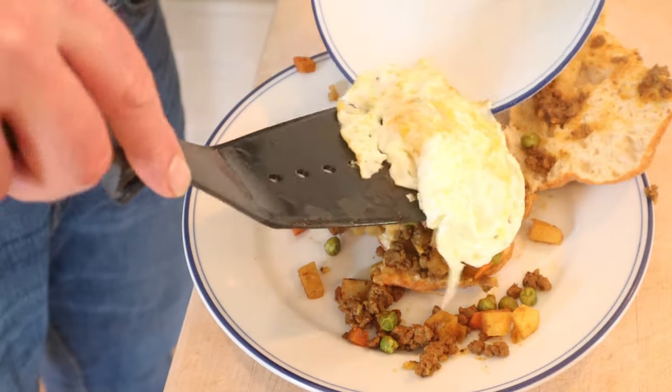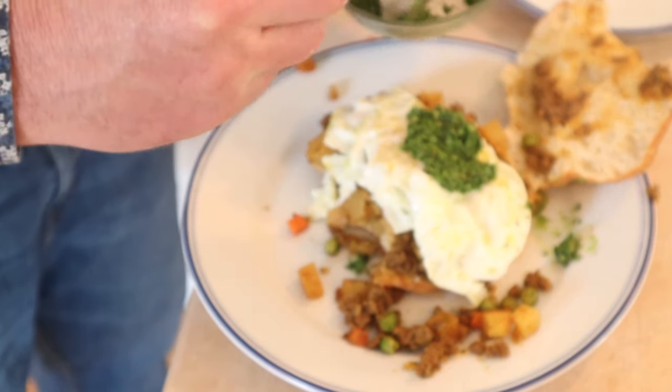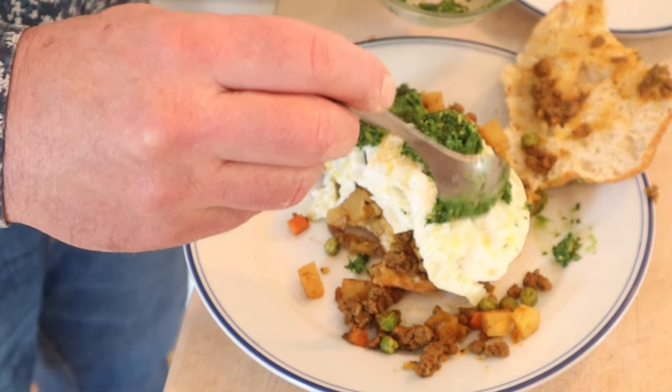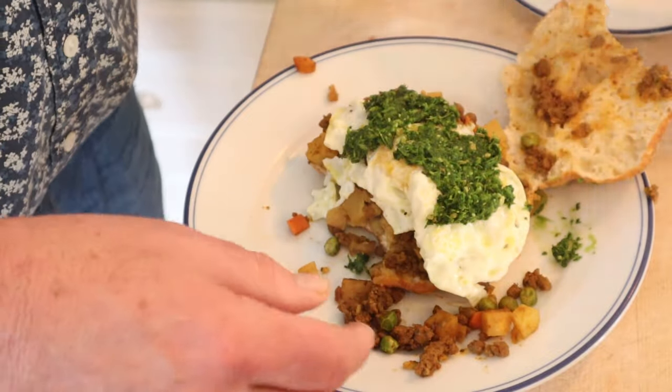That said, I do want to plus it up with two things. I want to add an over easy egg, and I have this green chutney that I made over on Barry's Cooking Again. It's got mint, cilantro, peanuts, fennel seed, lime, and ginger. I think it's going to be really bright and go really well with everything in here.